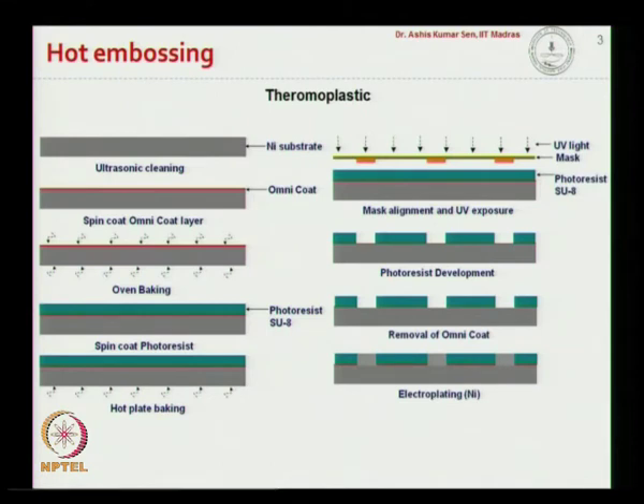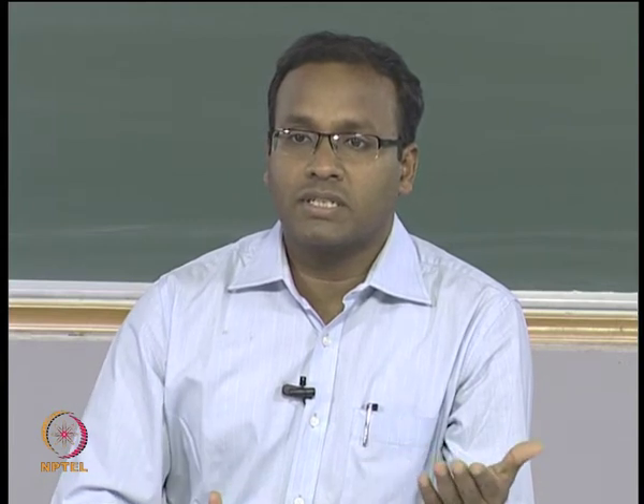Now we will talk about the hot embossing process used for thermoplastics like cyclic olefin copolymer, or COC. In this case, we will prepare a master. For the hot embossing process, which is normally done with a cyclic olefin copolymer substrate, we require a master that has the configuration of the channel structure we want to fabricate. This master is fabricated from nickel, and we will be fabricating a COC-based microfluidic device.